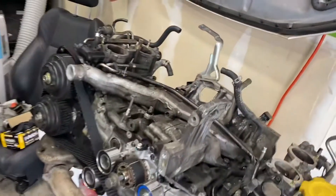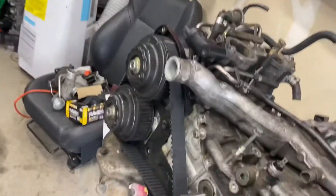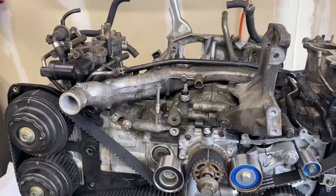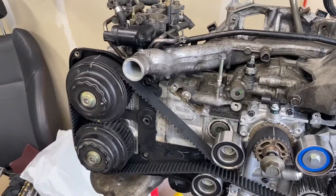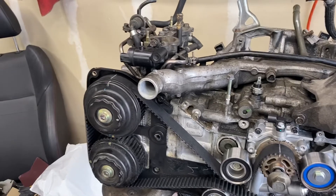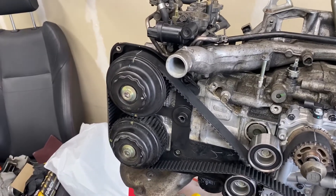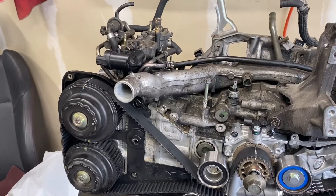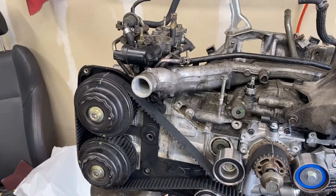I'm just slowly putting it together. I'll be getting another shipment of some more parts — I ordered an oil pan, thermostat, drive belts, and spark plugs. And if we get enough viewers, I will put that one up also so everybody can see.